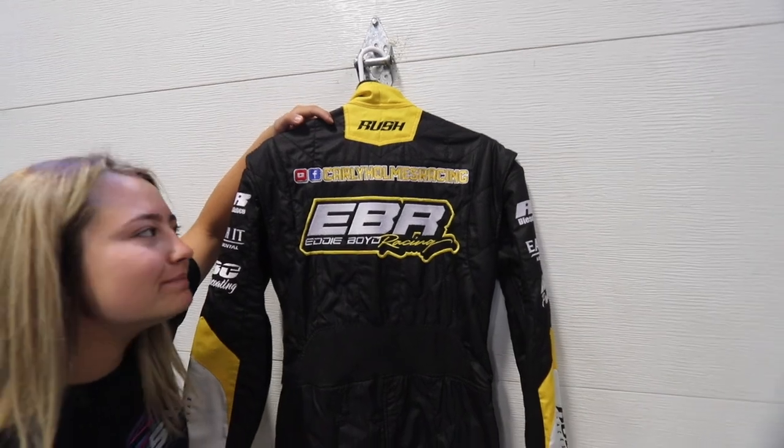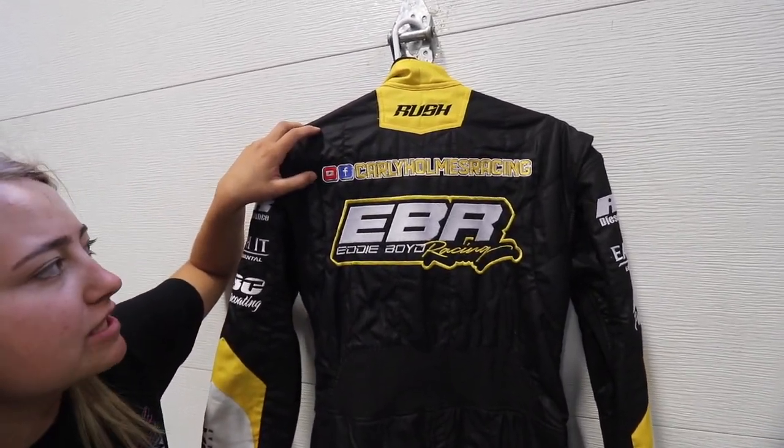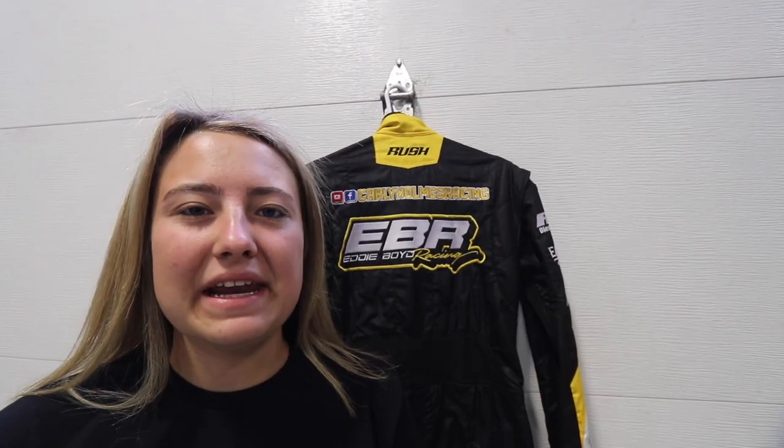Now on the back we have Rush right at the top, then we go down to my social media which is Carly Holmes Racing on Facebook and YouTube, and then our final sponsor on the back is Ed Boyd Racing.